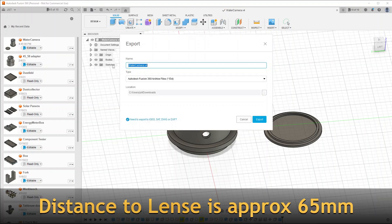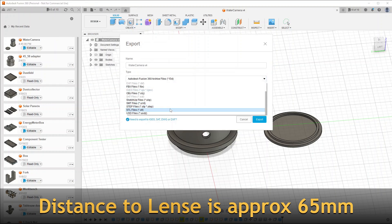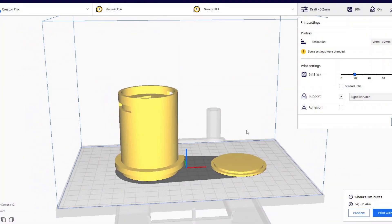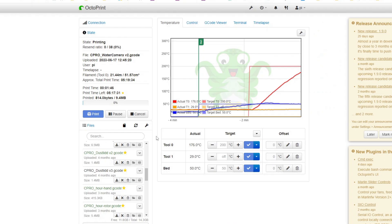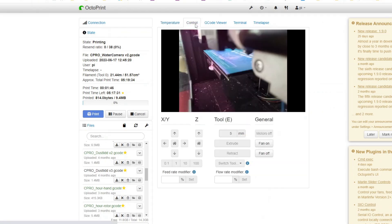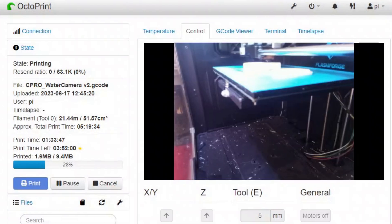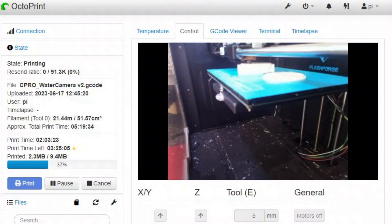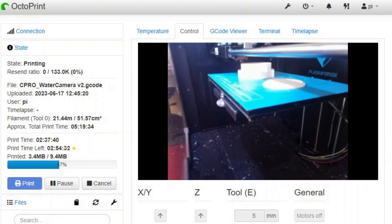Next I'm creating the STL file for exporting from Fusion, and I'm adding it to Cura which I'm using for slicing my 3D models. Then I transfer it to my Octoprint, which is the software on a Raspberry Pi that communicates with my FlashForge 3D printer — it doesn't have any built-in communication, so that's why I'm using Octoprint. Then we just have to wait for the printing to finish.